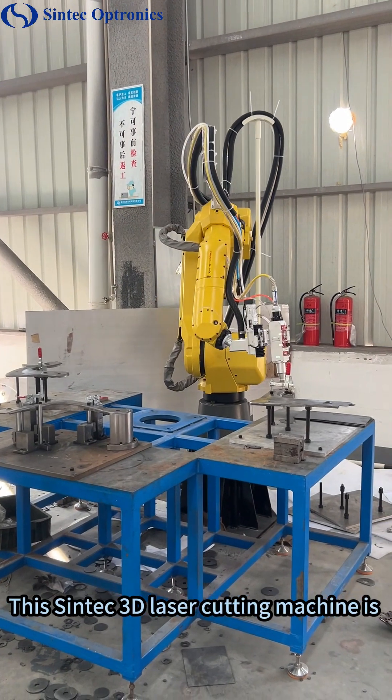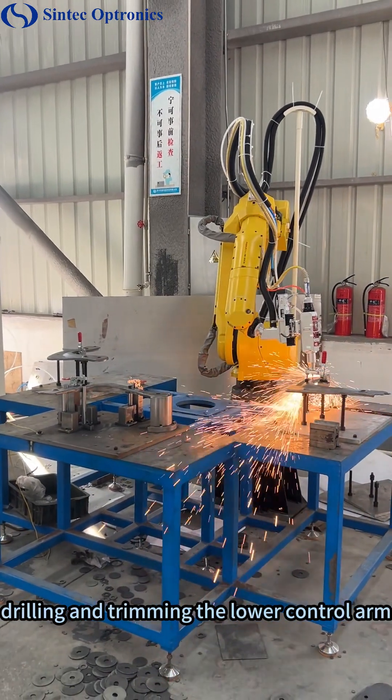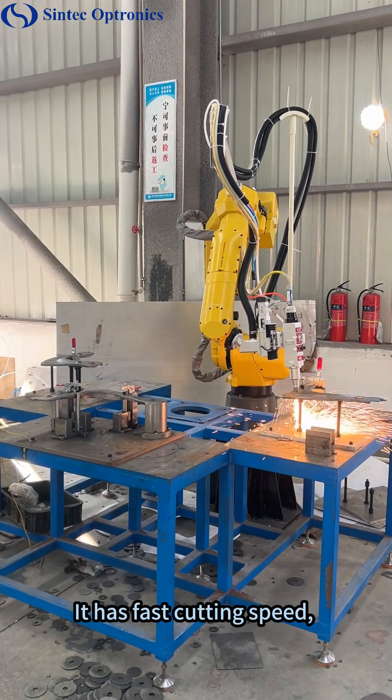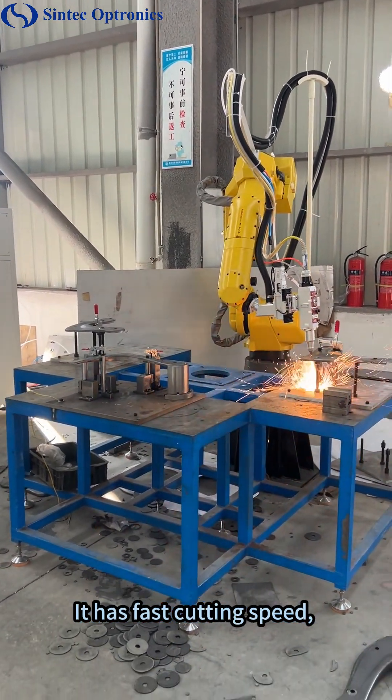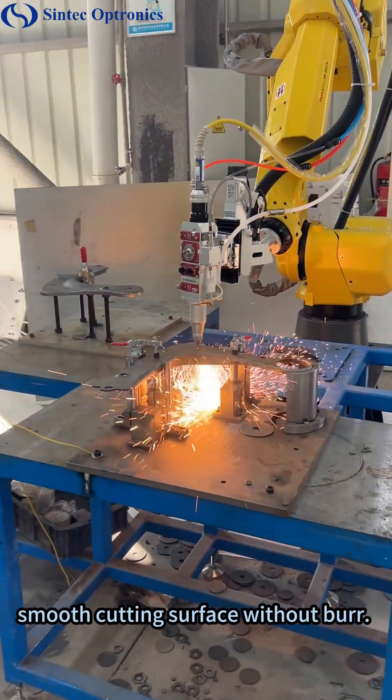This Syntec 3D dimensional laser cutting machine is drilling and trimming the lower control arm and triangle arms of the car. It has fast cutting speed, high cutting precision, zero error, and a smooth cutting surface without burr.